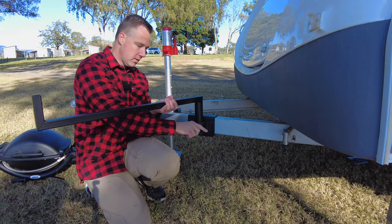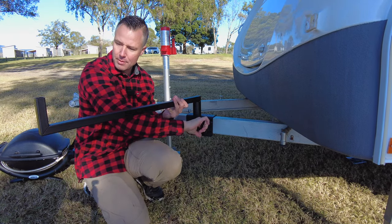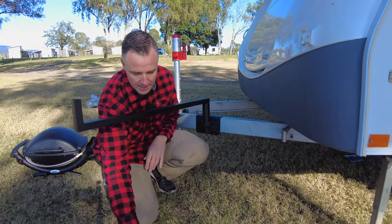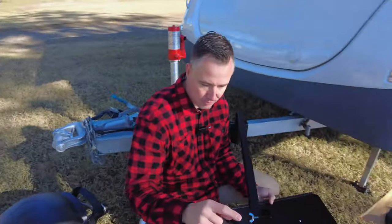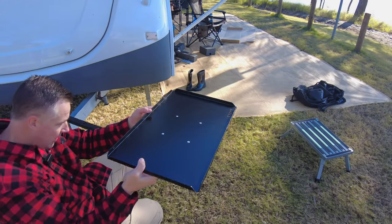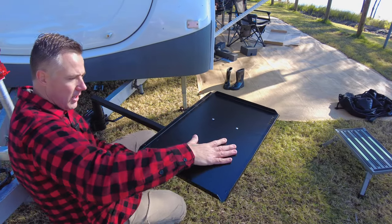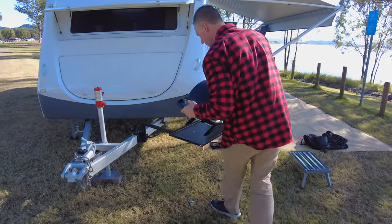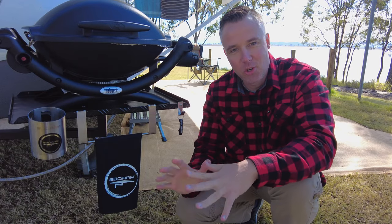Tighten that up, then position the arm where you want it to sit. Once you're happy with the position, nip that up. Then take the tray — on this side there's a little wing nut — and just stick the tray in there and tighten it up. Once that's tightened, it's not going anywhere. Then grab your barbecue, slide it on, and job done.